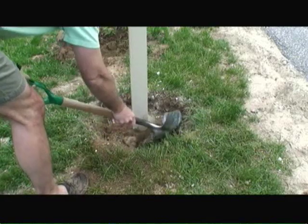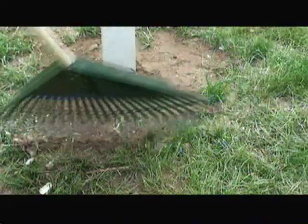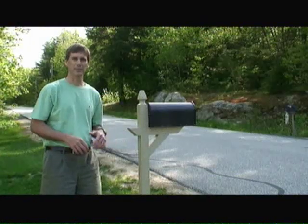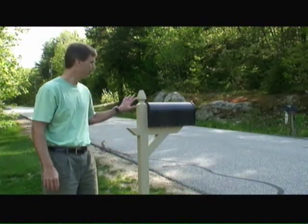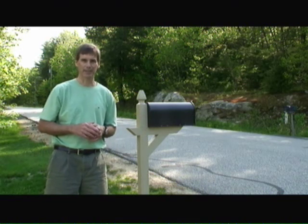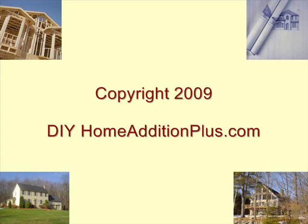Next, we'll return the top sill around the post. I'll put a little grass seed in here and this project will basically be done. We've installed our mailbox post with the new mailbox and it looks great. If you have other home improvement questions, visit us at HomeEditionPlus.com today. We'll see you next time.